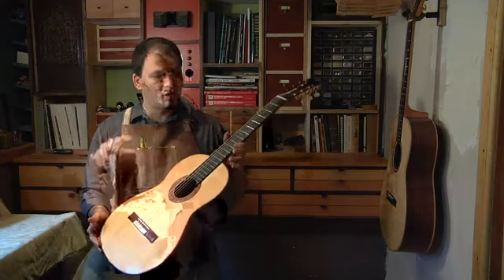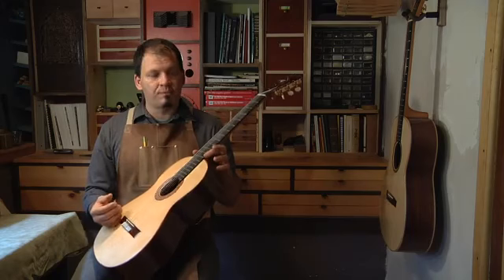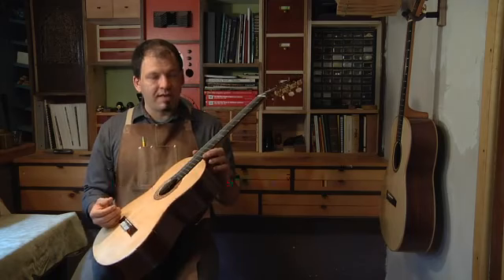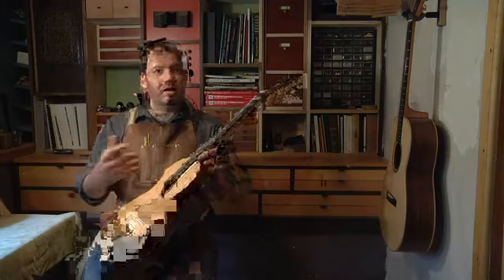Never leave a guitar in a spot where it's going to heat up, because many of the glues used in the construction of the guitar can fail. You can actually have warpage, and sometimes even the guitar literally falling apart.